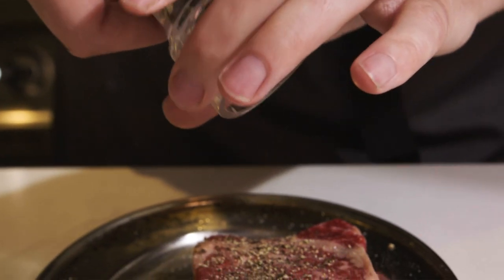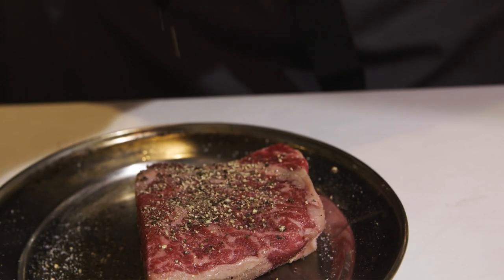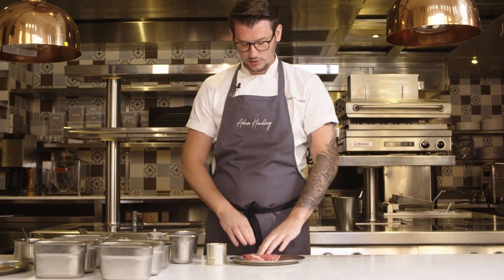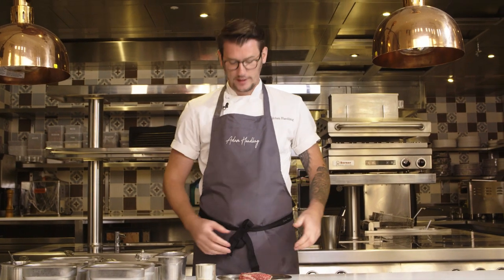Really invest in a pepper mill. Pepper contains a lot of oil, so if you have ground pepper sitting in your cupboard or spice rack for about two years, don't use it — just put it in the bin. Get yourself a pepper mill and crack it fresh.